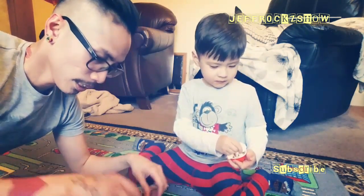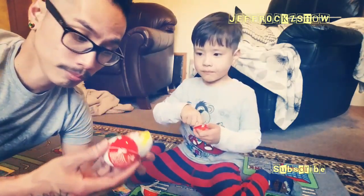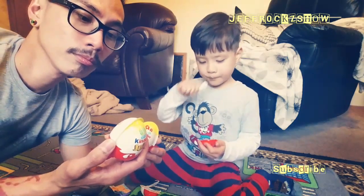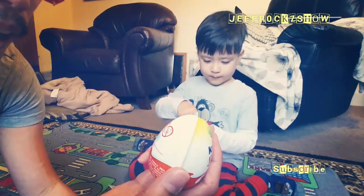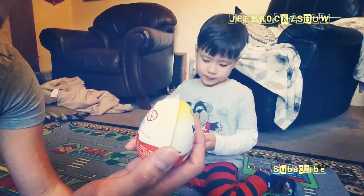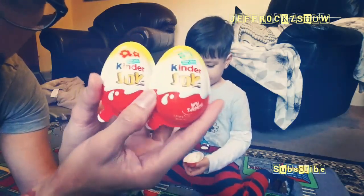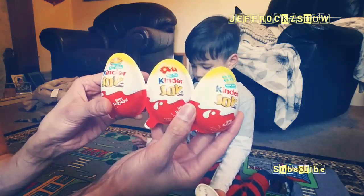So there you go guys, that's all the Kinder Joy for now. And if you go check the website kinder.com — it says warning, toys inside, small parts, adult supervision required, and it's not allowed for ages zero to three years old. Kinder Joy finish.